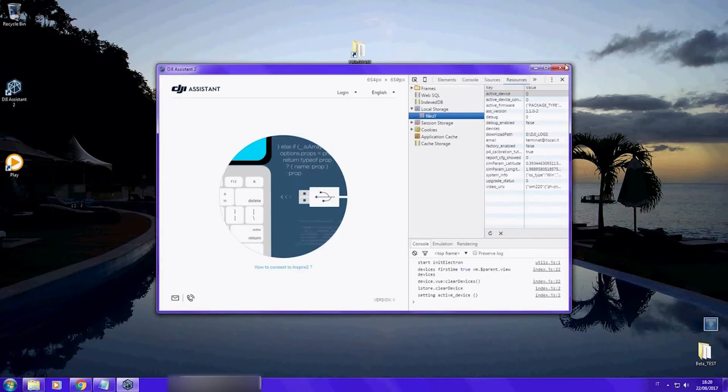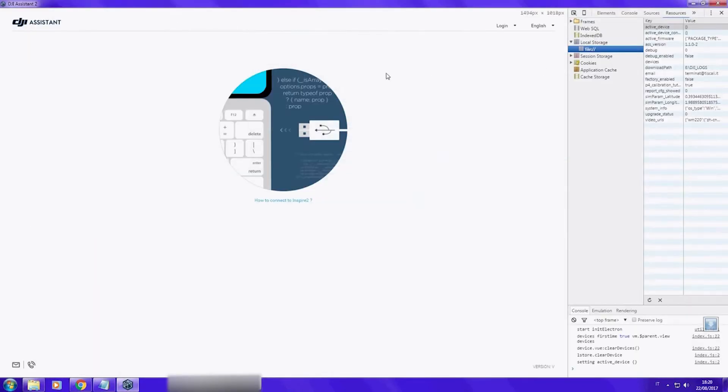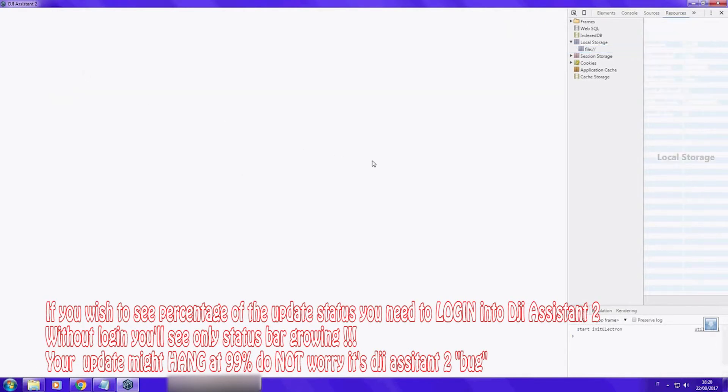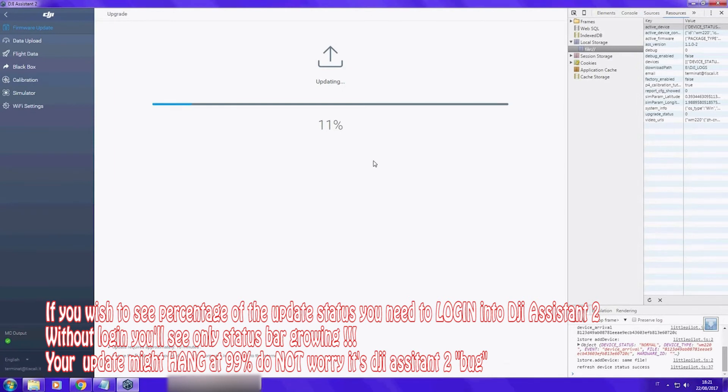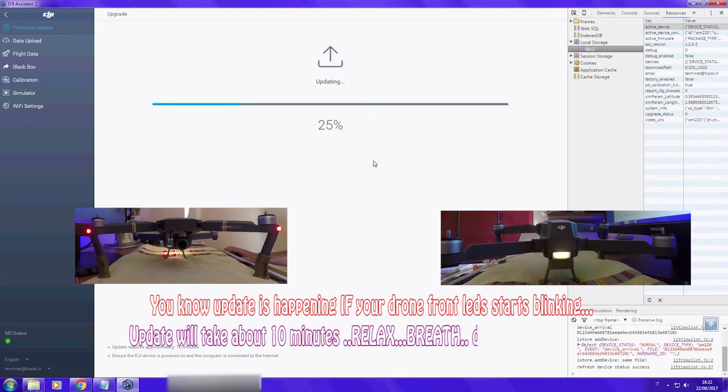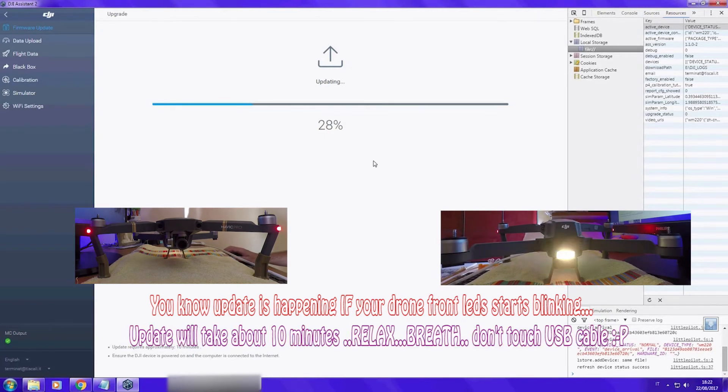In order to see the progress — the status bar plus the percentage — you need to log in to your DJI Assistant tool. This operation will take about 10 to 15 minutes, and most of the time DJI Assistant will get stuck at 99 percent. Don't panic, just follow the video.